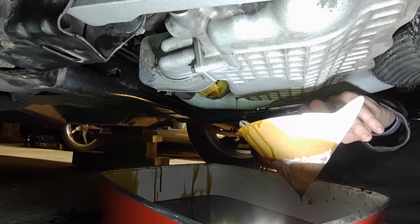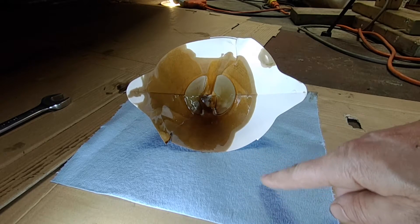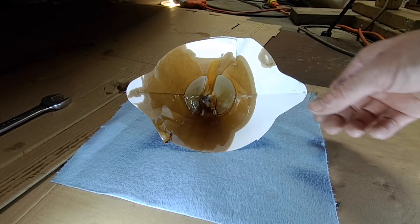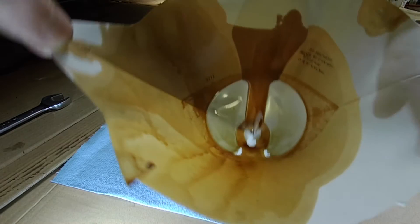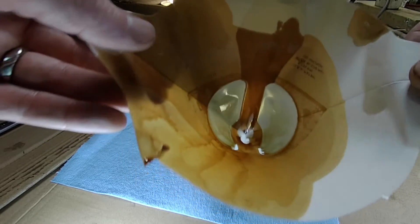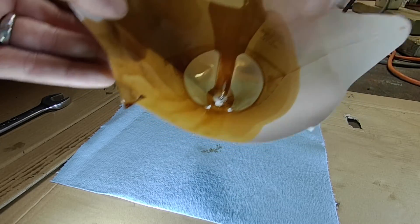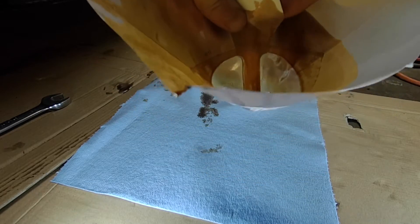Just be real careful not to contaminate the strainer as you move out from under the car. I put the strainer right away on this clean shop towel here to make sure there are no contaminants, and this is literally my first look at it. It's looking pretty good — you can see a couple little flecks right on the bottom there, but that could just be from debris falling in. There's so little of it; if there was an issue with this engine, there'd be a heck of a lot more than that. I'm going to turn this inside out and get a really good look at what's going on there.